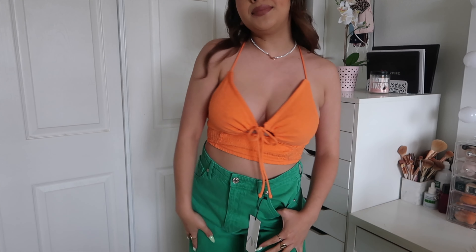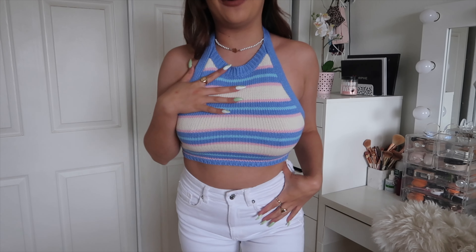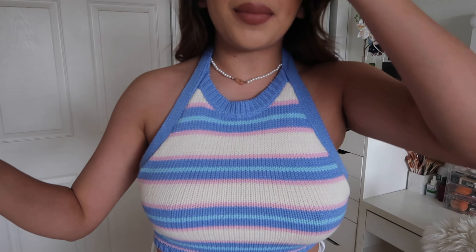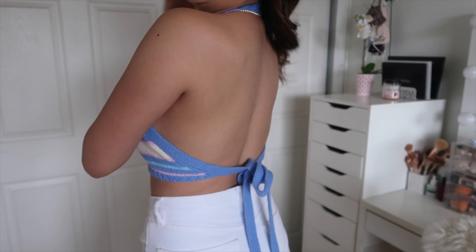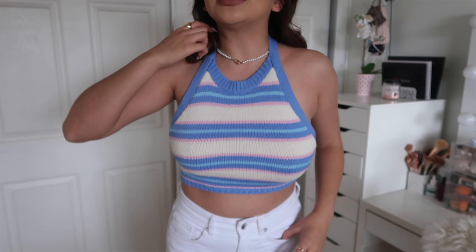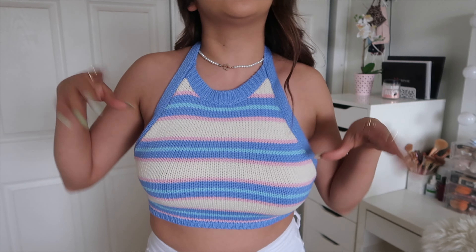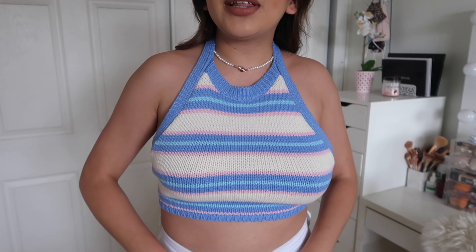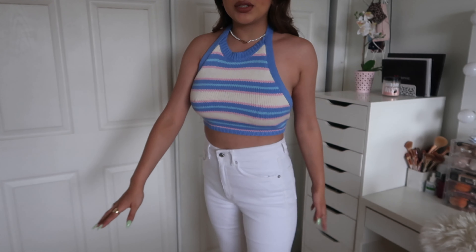This is the next outfit and I'm living for it. This is a knit halter top that ties in the back — it's so freaking cute. This is from Zara and I think it was around $17, which is a steal for a top like this. They also had it in another color — green, orange, and white — but I got this one because I don't really have the blue, pink, and white combo.